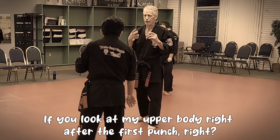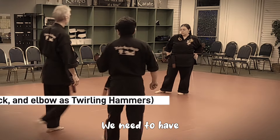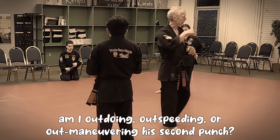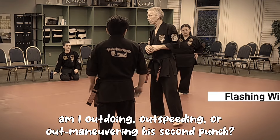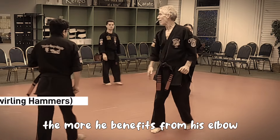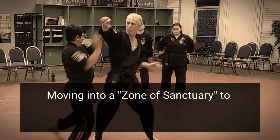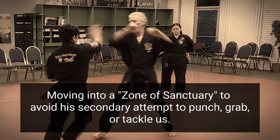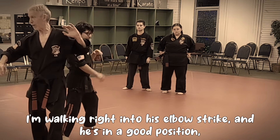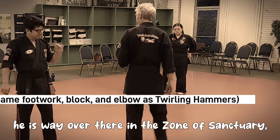Look at my upper body right after the first punch - I'm thinking of doing a second punch. We need to have feedback. We need to know: am I out-doing, out-speeding, or out-maneuvering the second punch? The more I'm attempting the second punch, the more he benefits from his elbow. I'm walking right into his elbow strike, and he is in a good position - in the zone of sanctuary. It's blocking. Don't forget that.